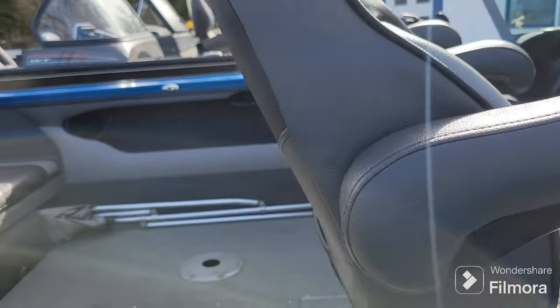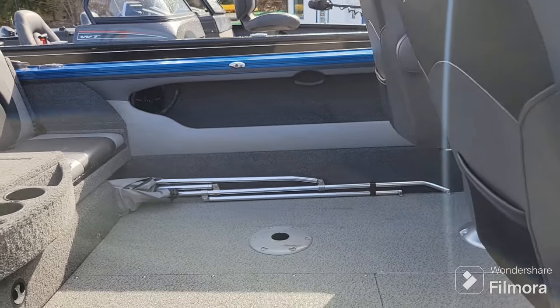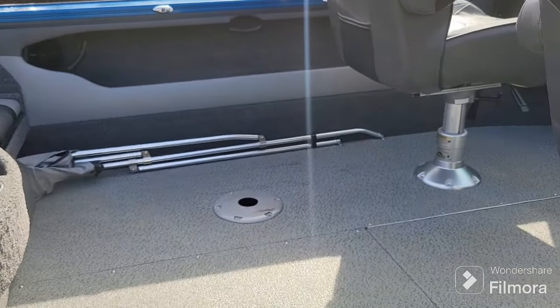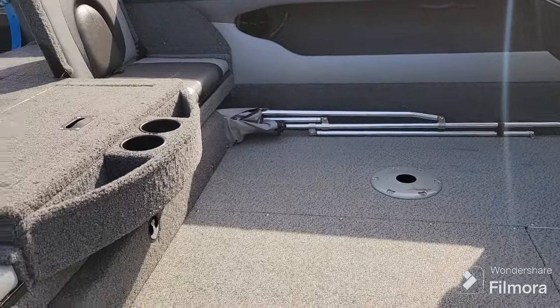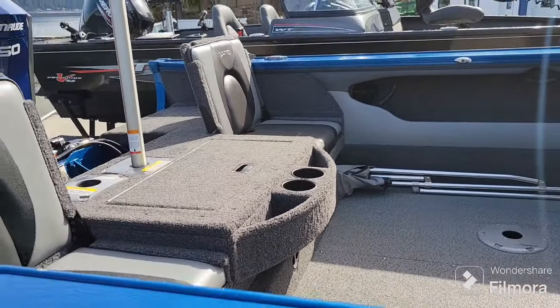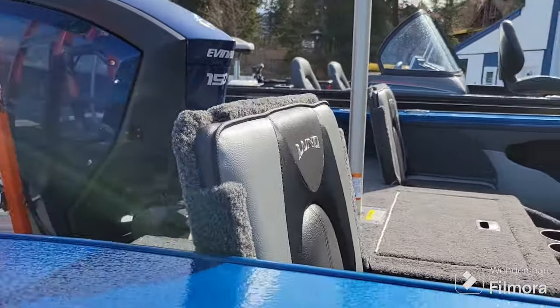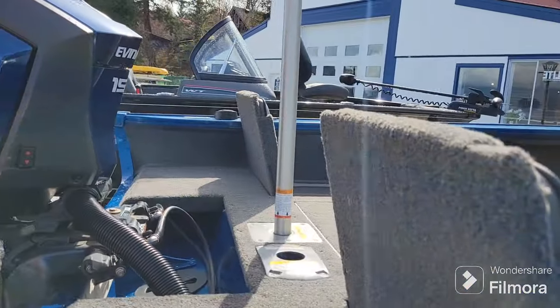Lots of compartments — lockable compartments to hide all your fishing gear. It does also have a bimini top that is included and a storage cover that you will see in the pictures as well. We'll hop on board and have a look.